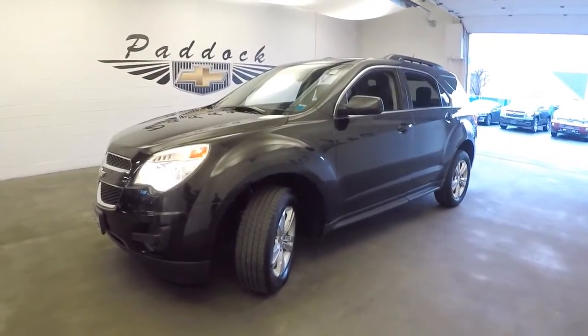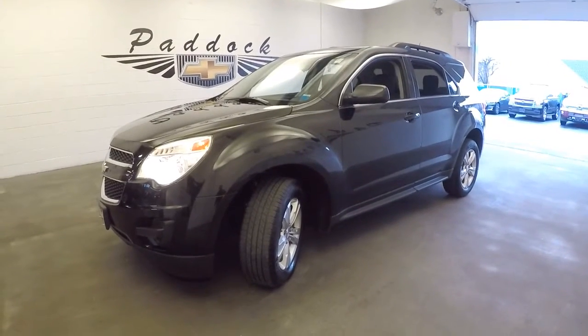To find out more about this Equinox or any of our vehicles, give us a call at 876-0945.